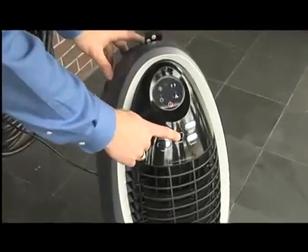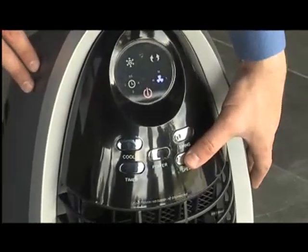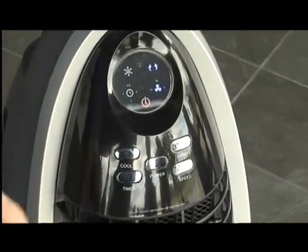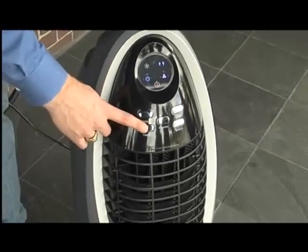Here's the on/off control. The fan has three speeds. Swing makes the vertical louvers oscillate. You can set the timer to automatically turn off for up to seven and a half hours.